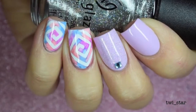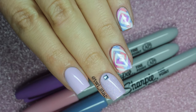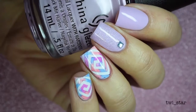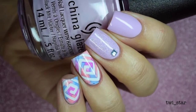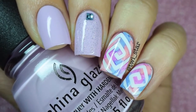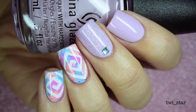Top coat for my Sharpie nail — I am so in love with this nail. This is the finished manicure and it's one of my faves that I've done in a while; I've definitely been obsessed with Sharpie manis lately. Thanks for watching, guys! Please subscribe, like, and leave me a comment. You can follow me on Instagram and Snapchat at twi_star, where you'll get previews of these manis and other things. I'll see you guys later, bye!